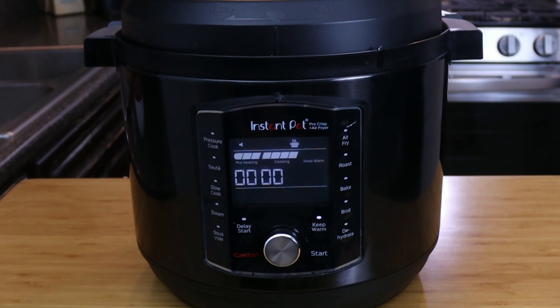We're gonna set it to pressure cook for three minutes on high and start. Once it's finished, we're gonna let it sit for about 15 minutes — kind of a natural release. I've found that leaving it for 15 minutes with a natural release is the best way to get the best rice.